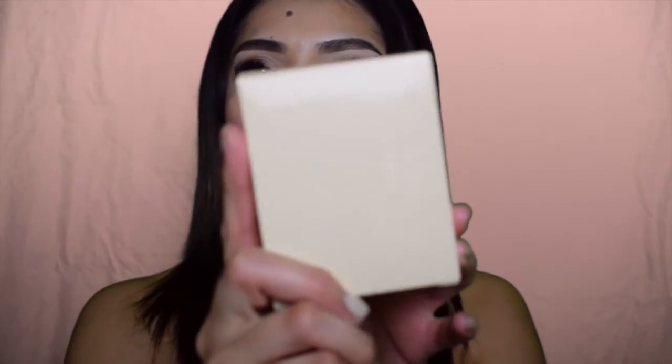So it comes in this tan box, and it just says Kylie on it. You guys can see that. This is how the packaging looks. You open it up — it's pretty thick.